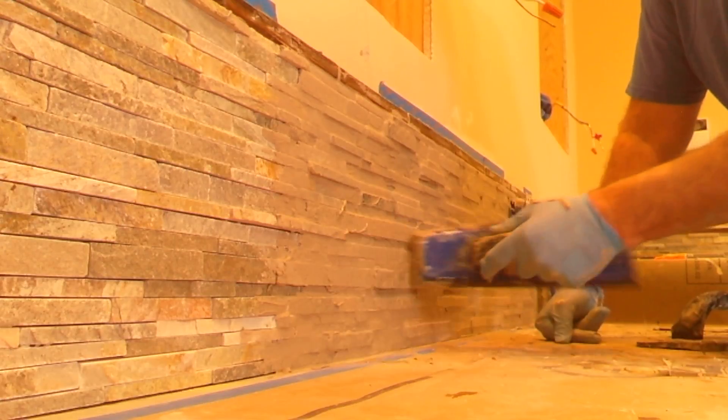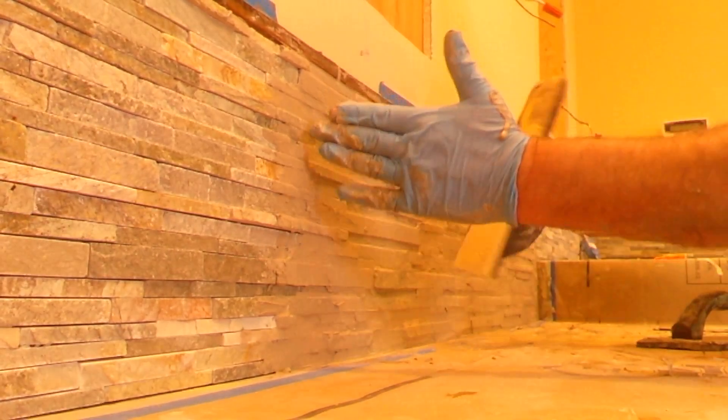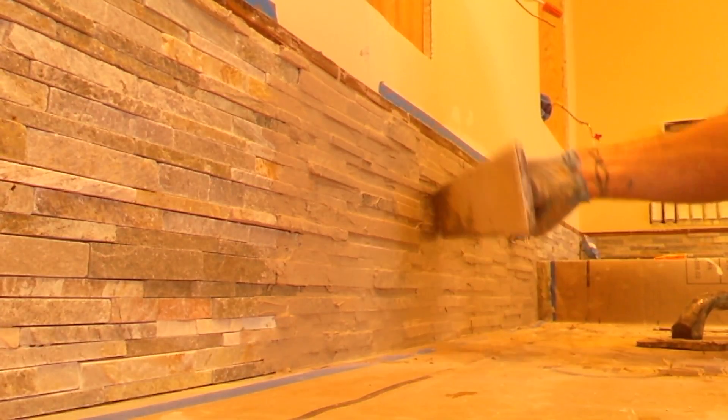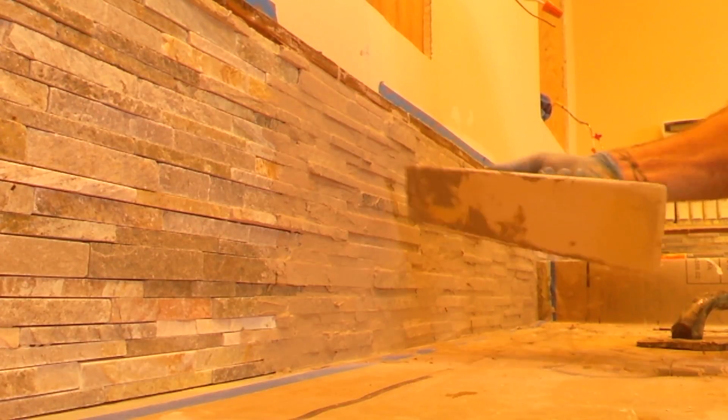Like I said, if you've never done this, I would do a little section like this at a time — about this big — just to get the hang of it. I've been doing tile for over 30 years, but this is my first time doing dry stack.